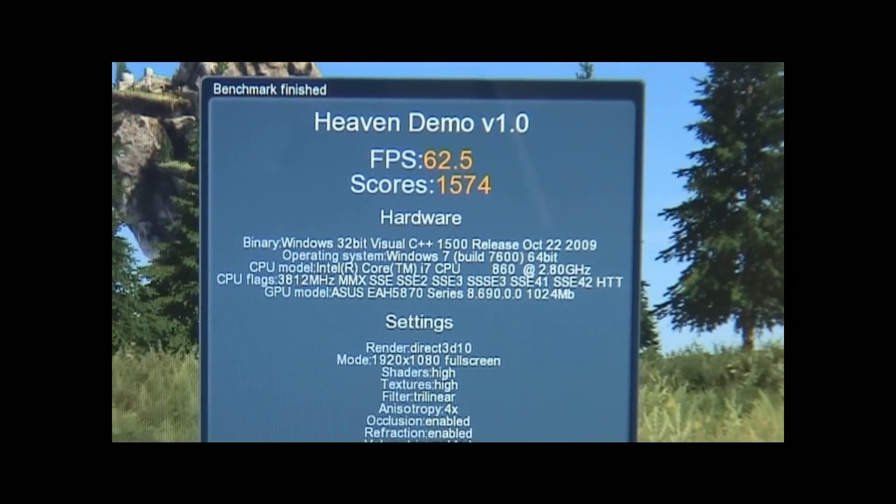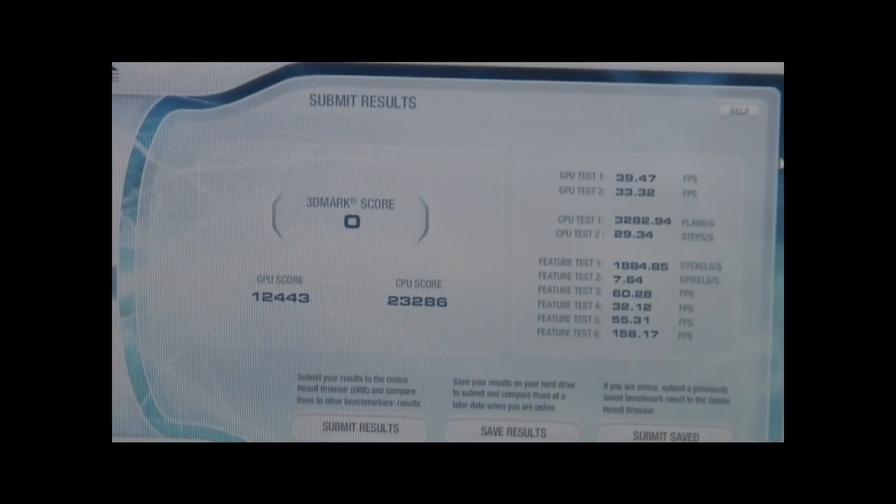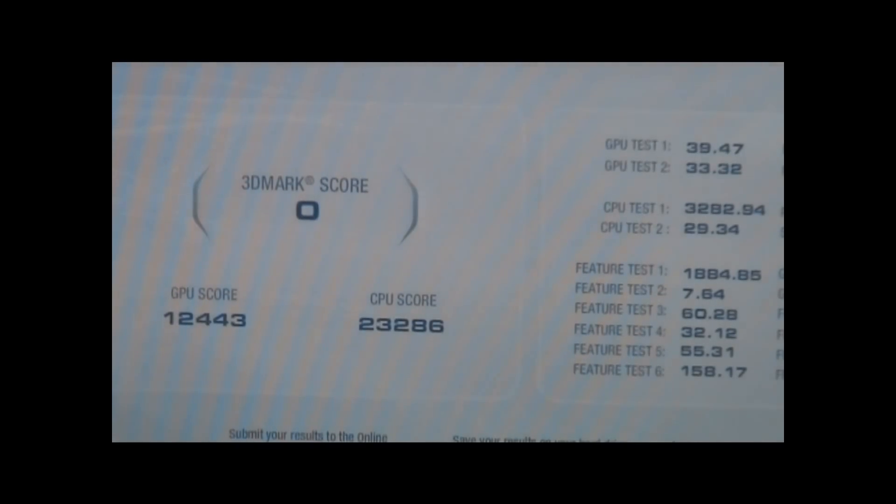Let's go ahead and run the 3DMark Vantage and skip to the scores. For some reason it's not giving me a 3DMark overall score with the 5870 — I've run it twice and both times I got a zero score. I ran it yesterday and got a score but I can't remember what it was. We're not really concerned about the overall score anyway. What we're looking at is the GPU score, and the GPU score is 12,443, which is actually pretty good considering the 5870 is a single GPU solution. Let's go ahead and throw in the GTX 295 and see what we get.